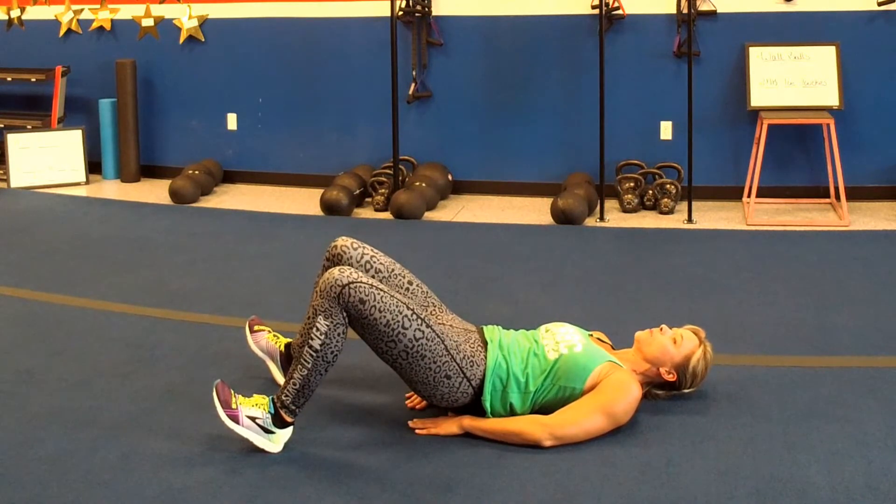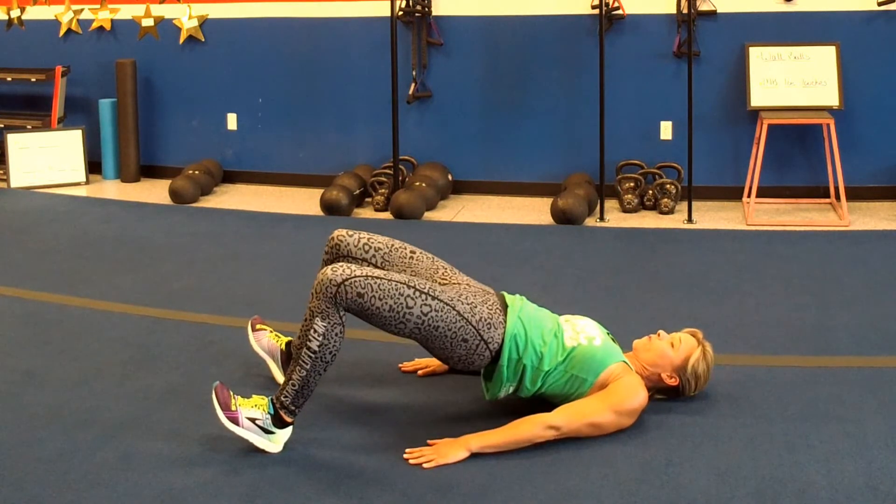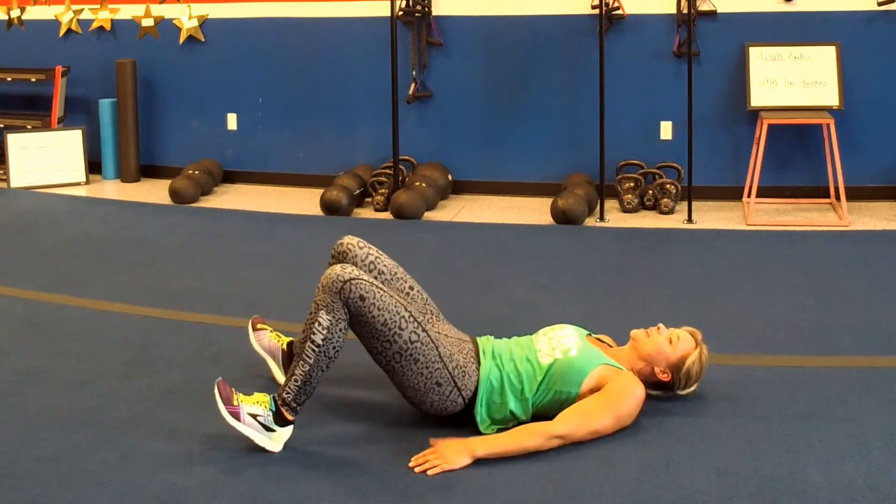Try not to touch the floor before raising back up, keeping those glutes nice and tight. Four of those and then we'll move on to the next exercise.